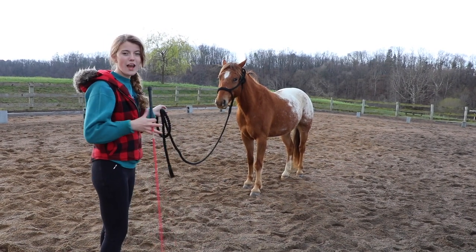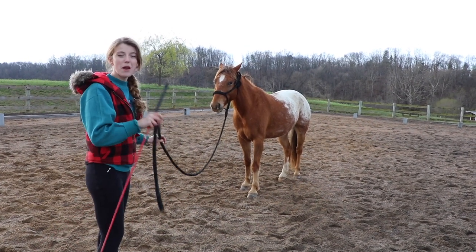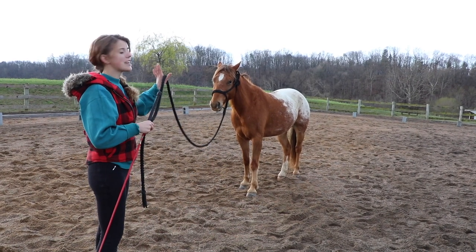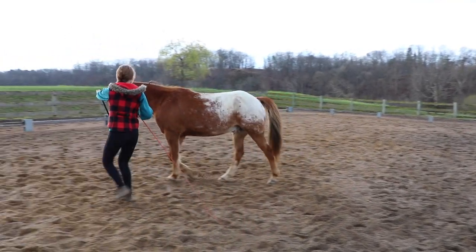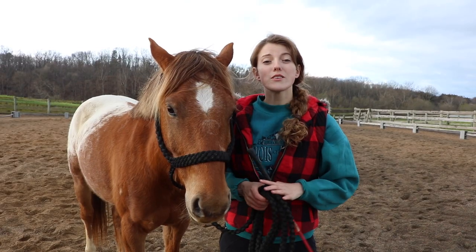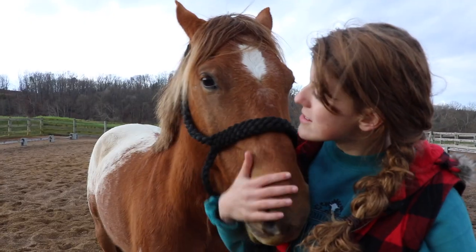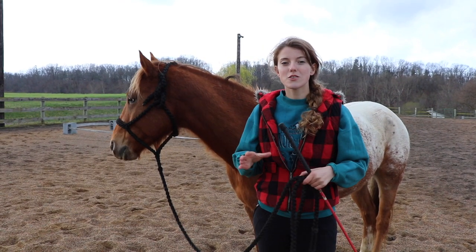He's to the point where all I have to do is really raise my crop. But I'm going to show you how exactly I would do it with a green horse or a horse that's unfamiliar with this — I'm going to move towards their shoulder and swing my crop in that direction. As always, remember it's important to reward your horse when they do what's right. As soon as your horse crosses their front legs one over the other or they move and step away from you, they've done good — stop and reward them so they understand the concept.